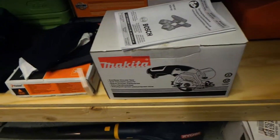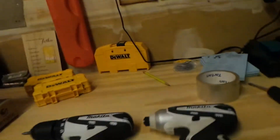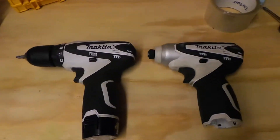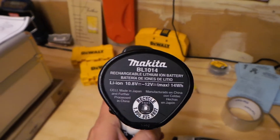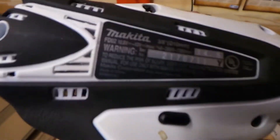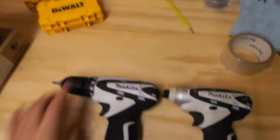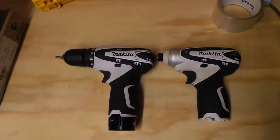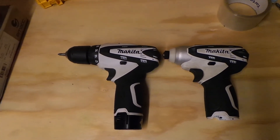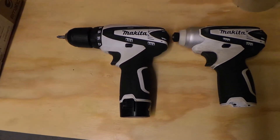The batteries on that saw — you could do a couple cuts with some long plywood and it's already losing juice. These are the only batteries that'll work with this 12-volt line: the BL-1014. I was hoping they might go to a 4.0 or 2.0 like Bosch or Milwaukee, but I don't think it's ever going to happen.